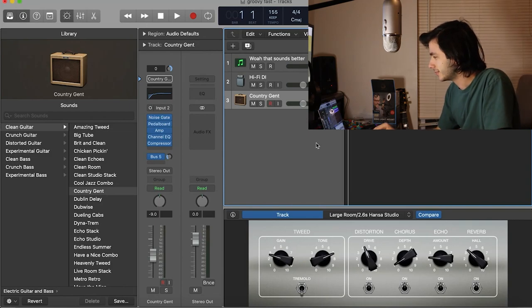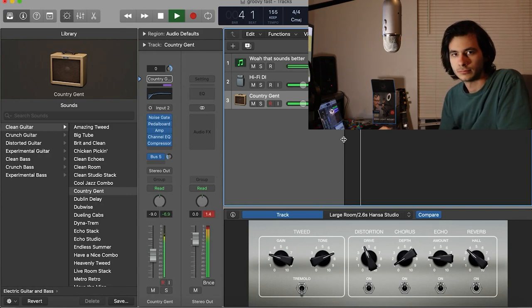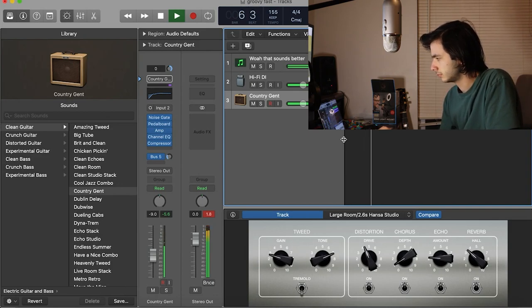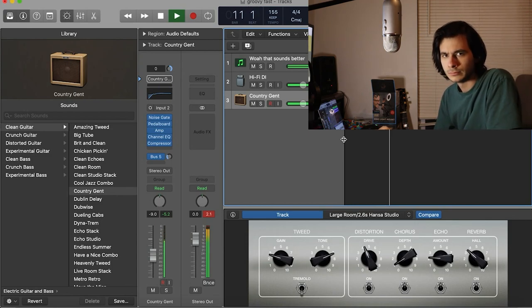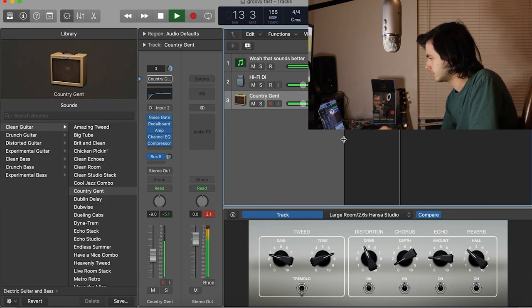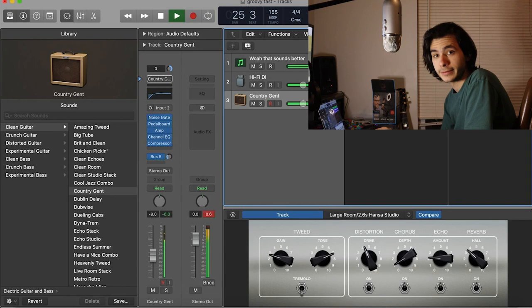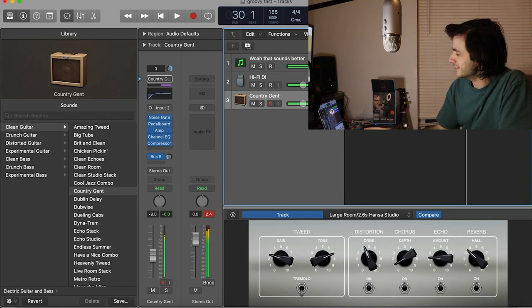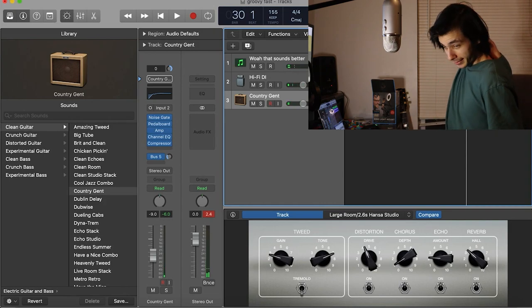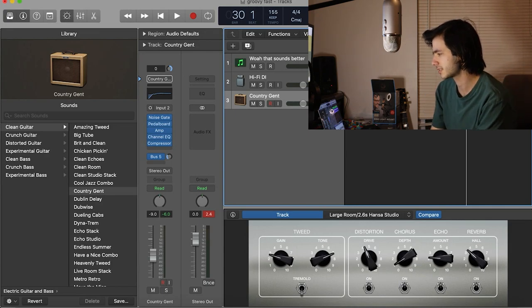Lead guitar is down. Let's give that a listen, shall we? There you go — I think it sounds pretty cool. The chorus sounds like this. Alright. Next up is rhythm. Probably gonna keep it kinda simple, since this lead part is pretty flashy, I would say.